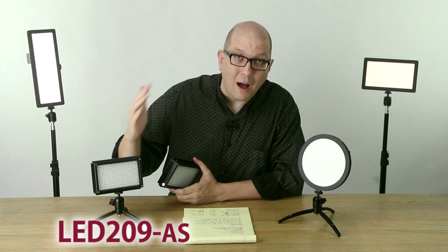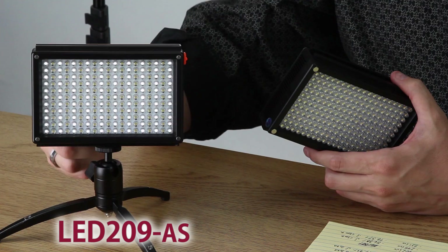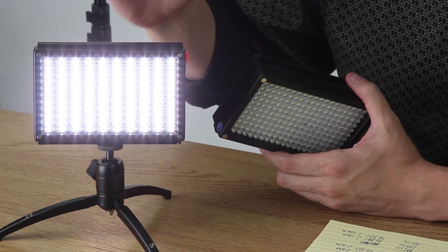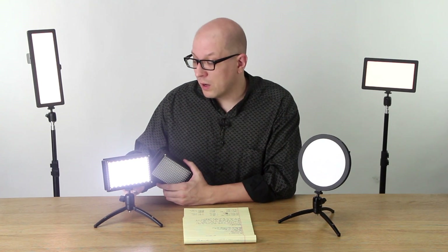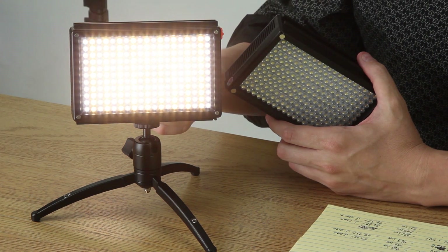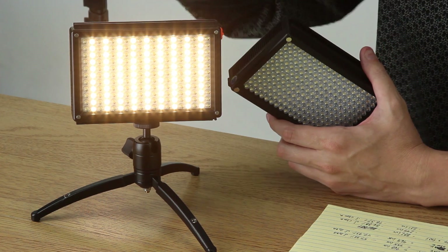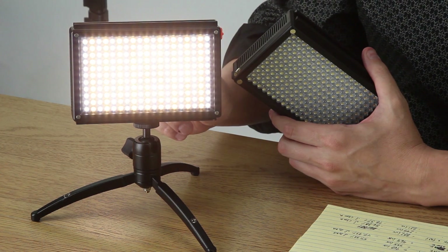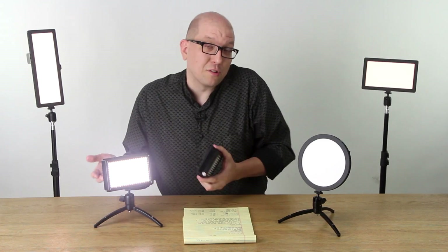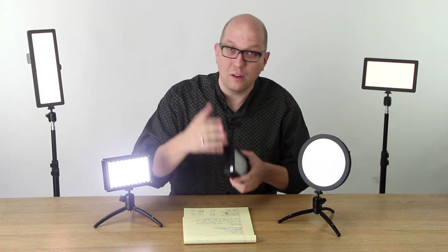This is the dual-color or bi-color version of this same light, same size. As you can see, only every other row of LEDs is lit up. That's because when we go over to Tungsten, you see how it switches rows? Those rows are Tungsten color temperature lights, so only half the LEDs are ever on at a time. As we swing from one color temperature to another, we get a lot of versatility and creativity, but the price you pay is that you lose some power.